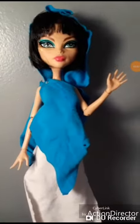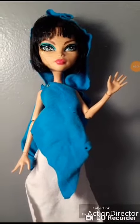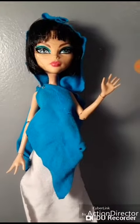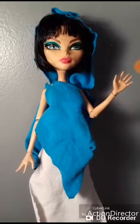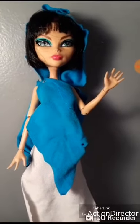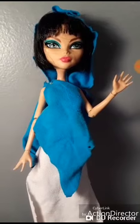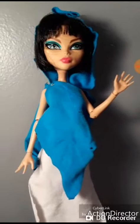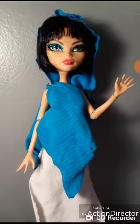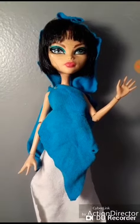Hey everyone and welcome back to my channel. Kairos Canvas here coming at you with another video. So this doll is the doll that I made a while ago, but on today's video I was going to show you the making of the doll, but I lost all the footage — I didn't save. But I am going to be making a custom Scarlett from Disney Star Darlings.